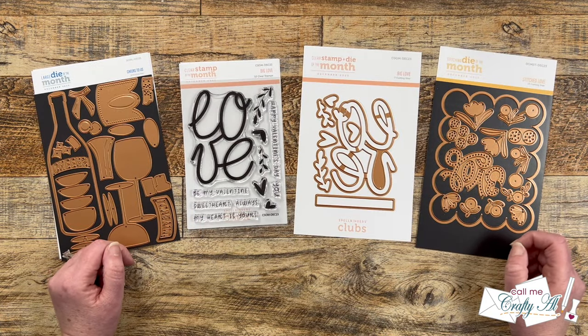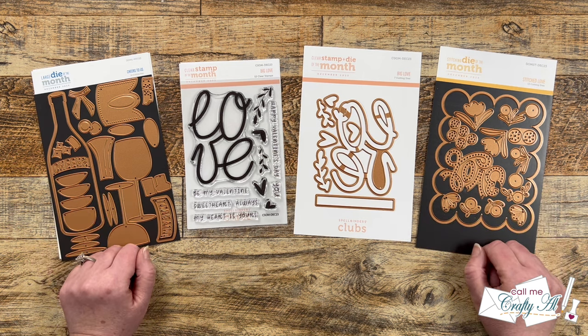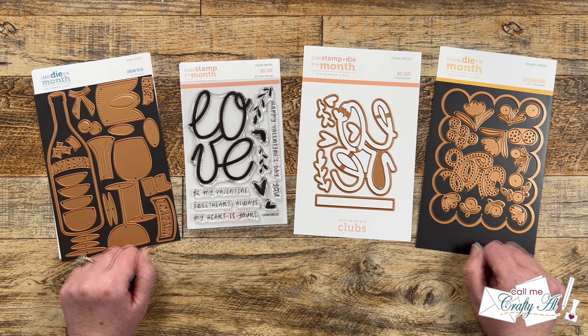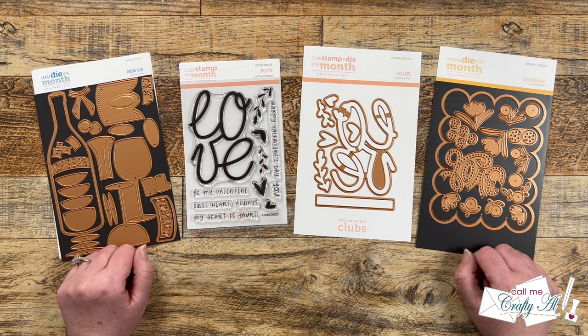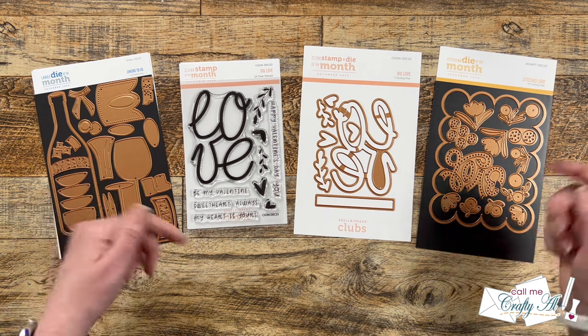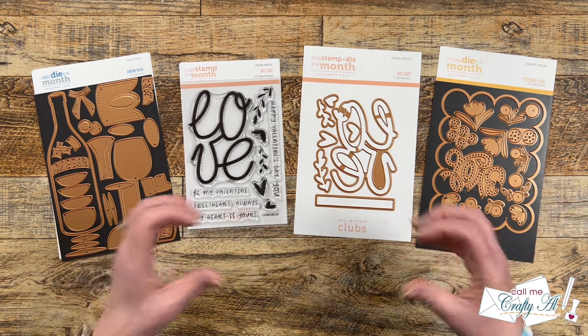For the past few months I have been participating in a casual collaboration video hop each month featuring the latest Spellbinders Club Kits. Lynn, who is LV Handcrafted here on YouTube, posts this each month and it's been such a fun time creating with my new club kits and seeing what others have made. Make sure that once you're done with my video you hop along to the next video — it's at the very top of the description box below.